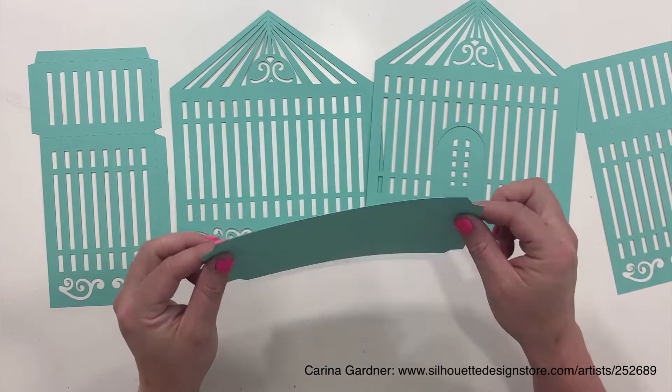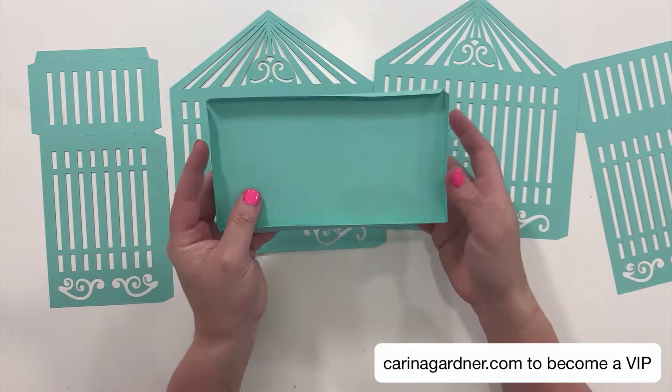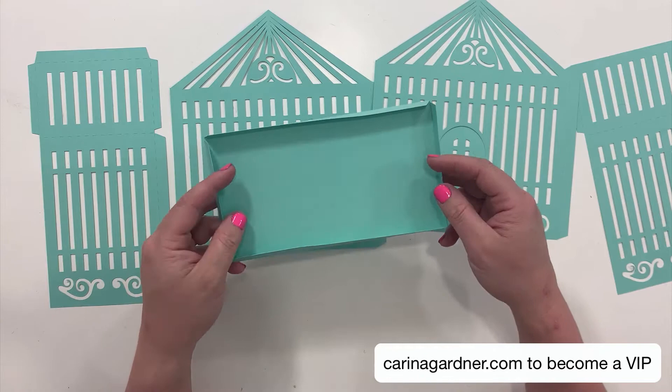You have to decide if you're starting from the bottom or the top. I'm going to start from the bottom. This is your bottom piece right here. Just fold back at the score lines like that — you can see it creates that bottom piece pretty nicely.